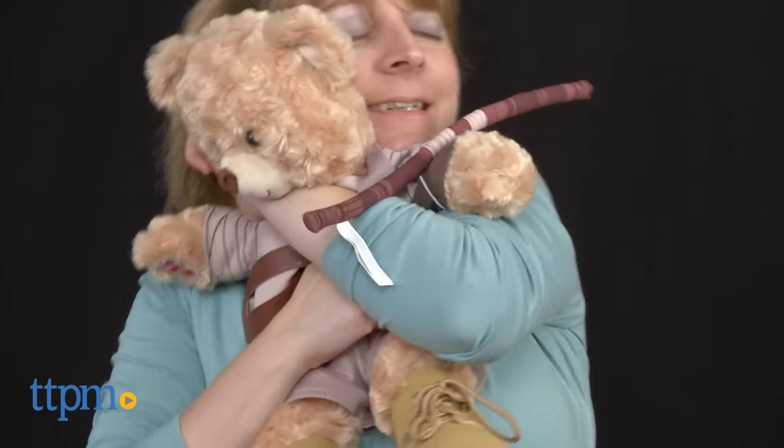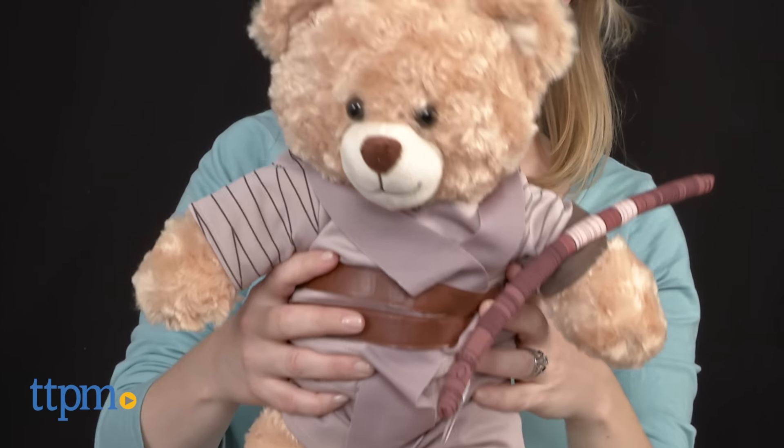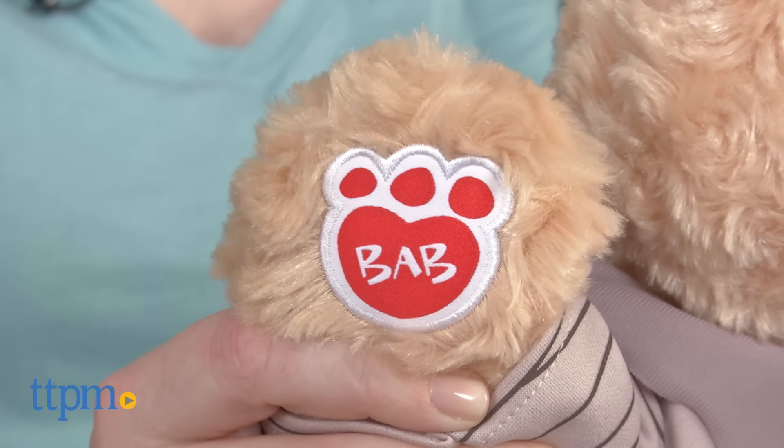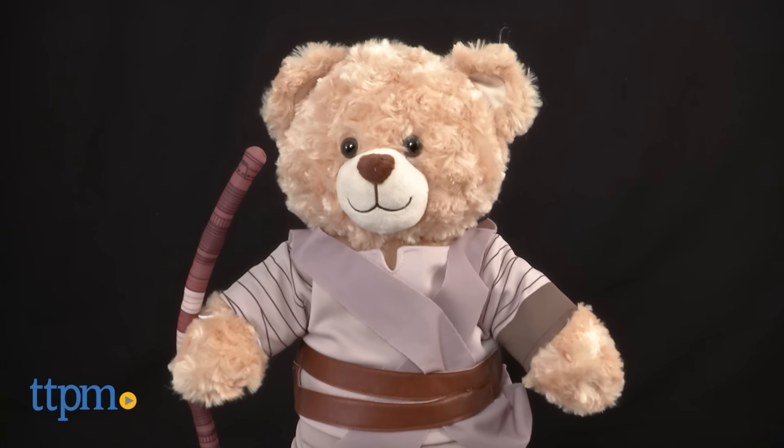Young fans ages three and up looking for Rey toys will enjoy the experience of building their very own Rey bear, and then having a cuddle buddy for bedtime and imaginative playtime. The bear would also make a nice gift for a Star Wars fan of any age who also likes stuffed animals.